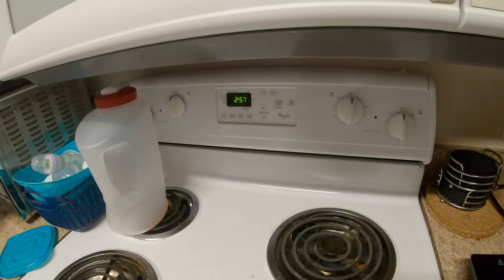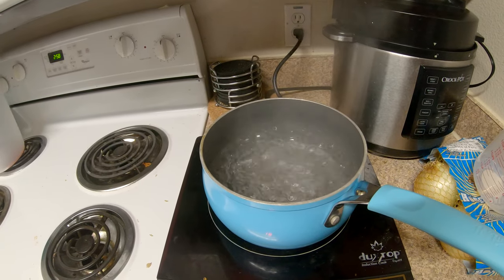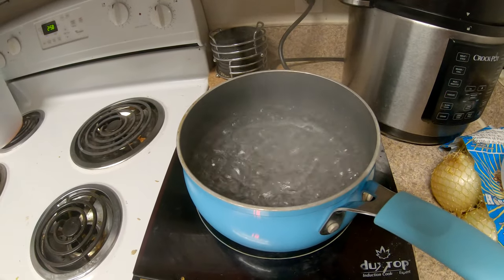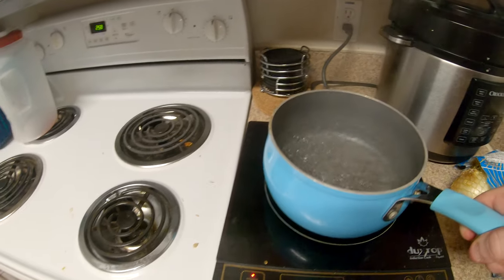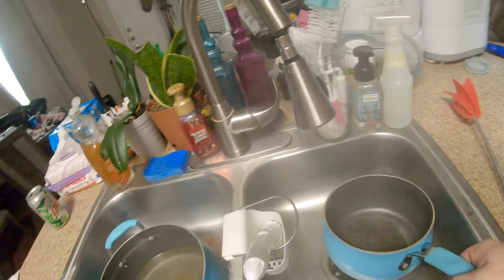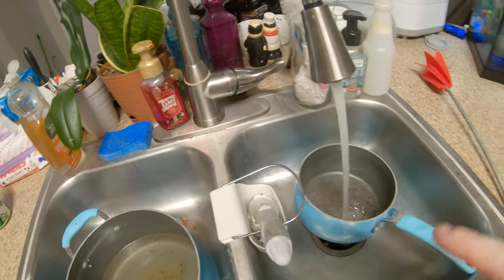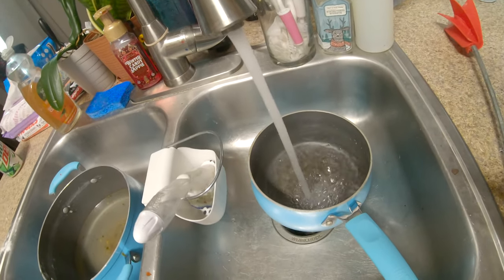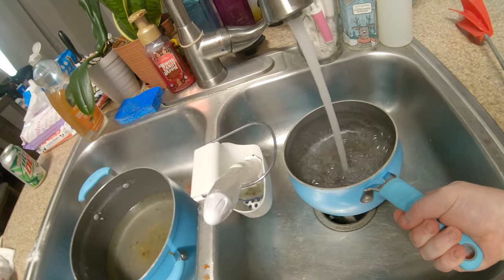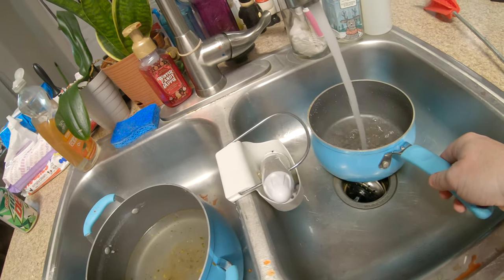It's now 2:57, so that's about six to seven minutes to reach a full boil — not too bad. One tip: I always use hot water from the faucet rather than cold water when I need to boil something, whether on the stove, this induction plate, or even the microwave, because it's less that has to be heated up and it goes faster.